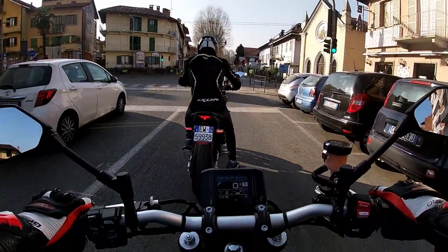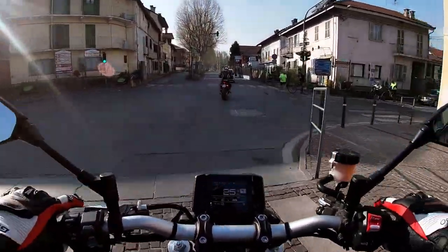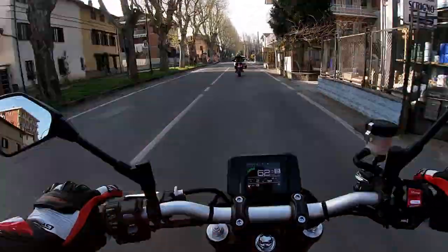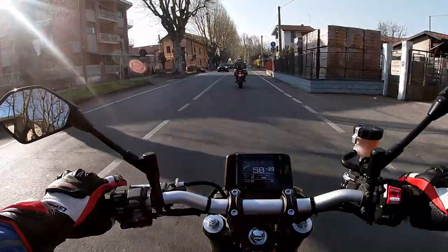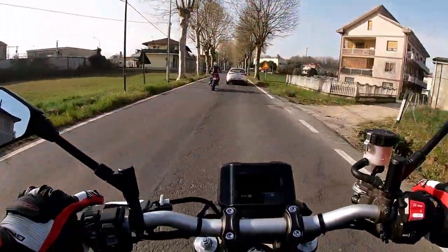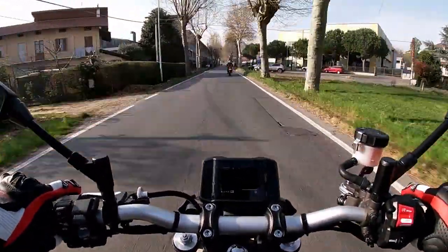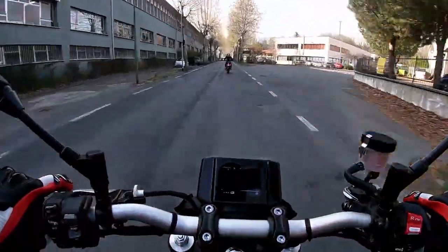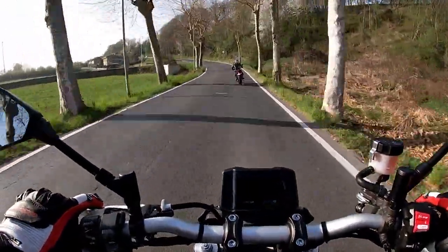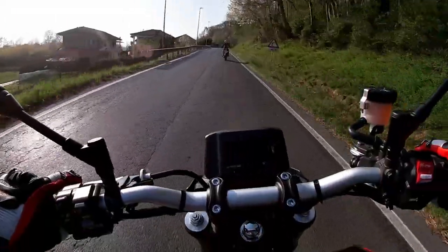Taking the riding experience, the fun, and more — the seat is very high and slightly retrograde compared to the previous model. This time, Yamaha has decided to put the handlebar in a position that can be adjusted to fit the rider perfectly.